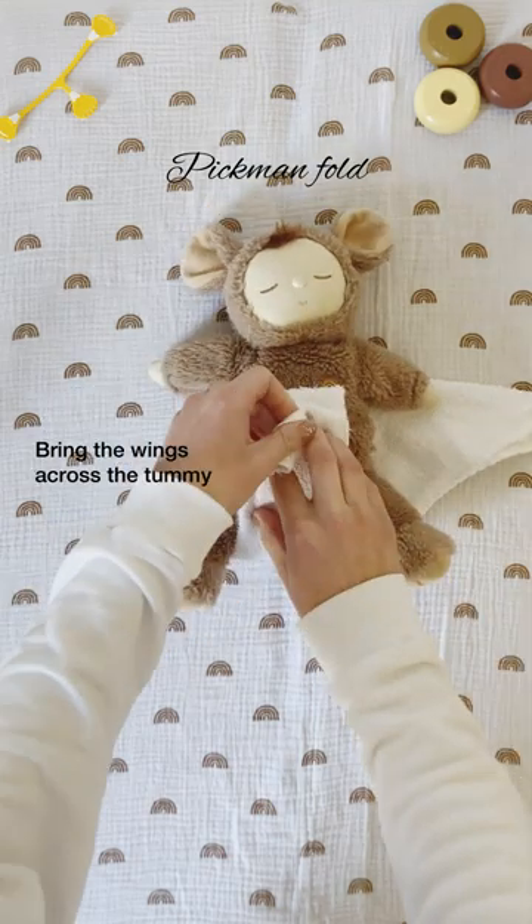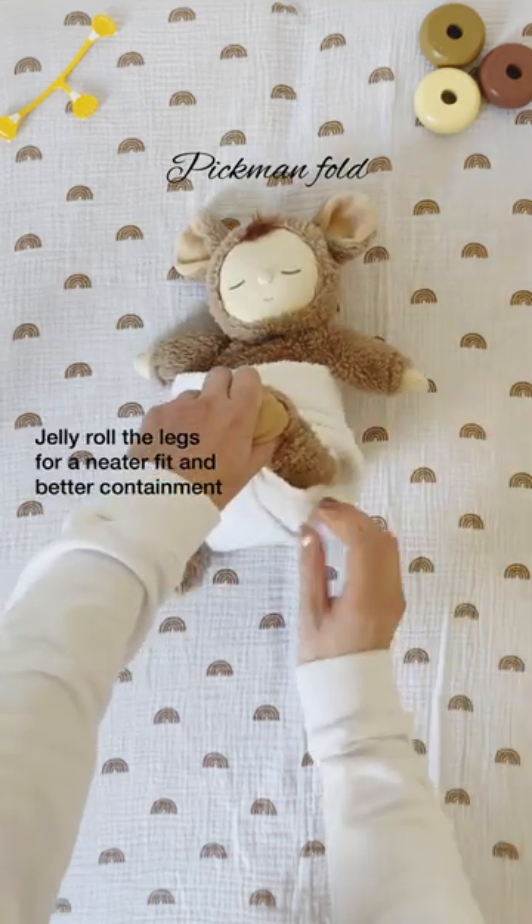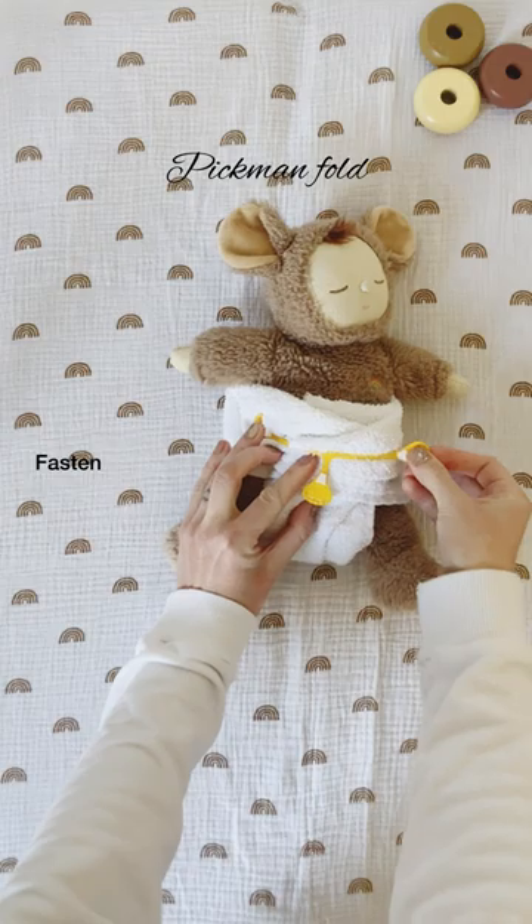Bring up between your baby's legs and bring the wings across the tummy. Tuck the legs in for a neat fit and better containment. Fasten with a nipper.